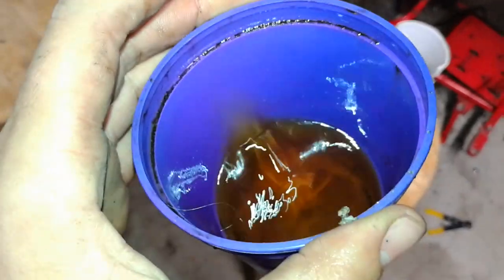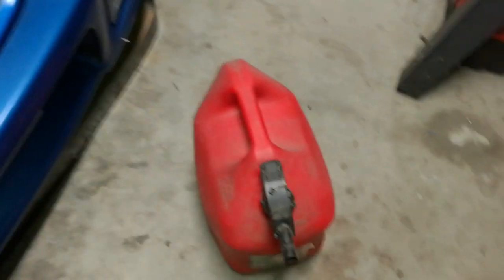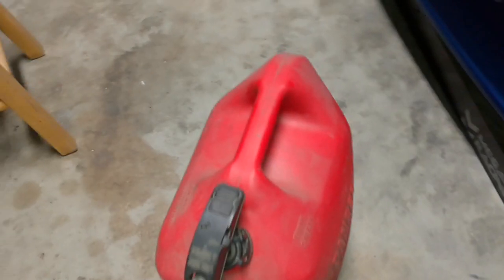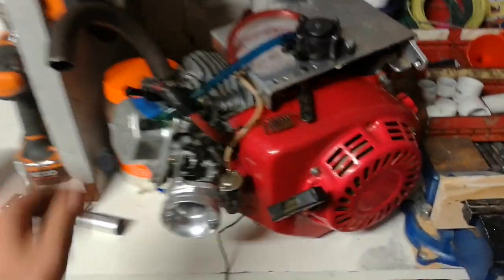Look at that gas — wow, that's bad. Also, when I went to get some gas to fill it up, you can see what happens when gas sits for a while — this container is just ballooned up. This is definitely gonna have to be taken outside to open because it's gonna hiss like crazy.